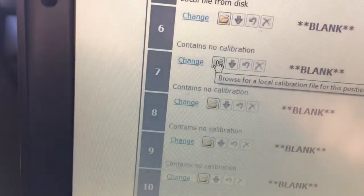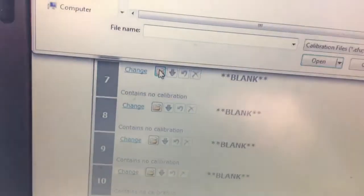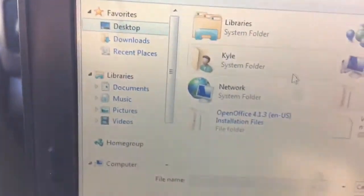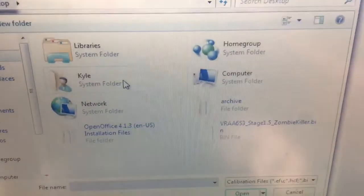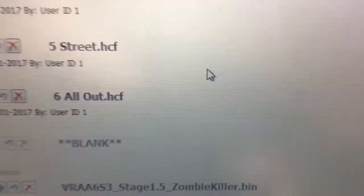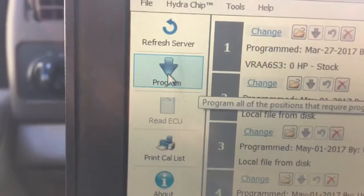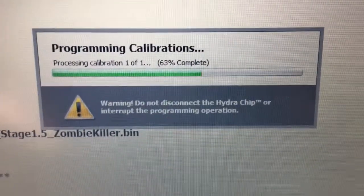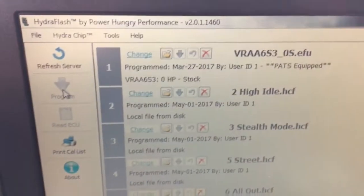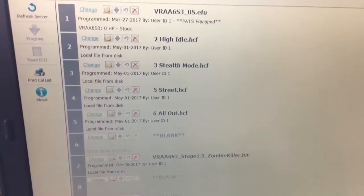We'll go down here to Browse, go to our desktop, and it's right there — Stage 1.5 Zombie Killer. Double click that one, there it is, and then you just go right up here to Program. Since we're only doing one it goes pretty fast. So that's on number seven, and that is all there is. You can see it in the other video where it goes through loading a new tune onto the Hydra.